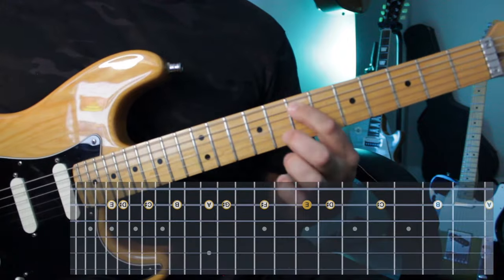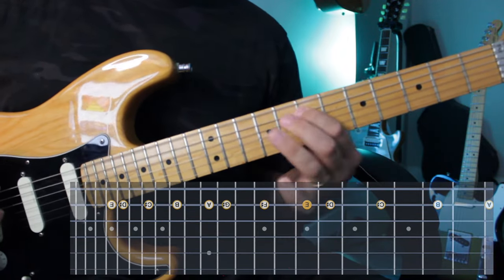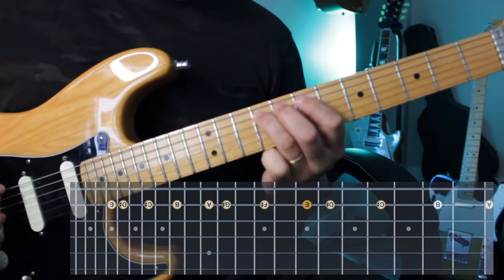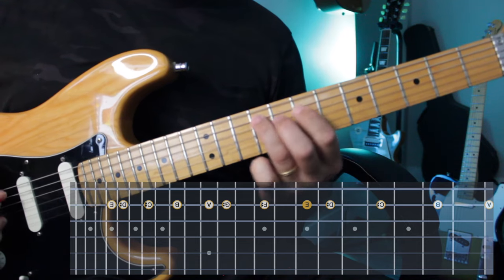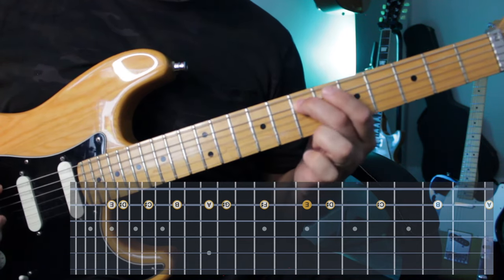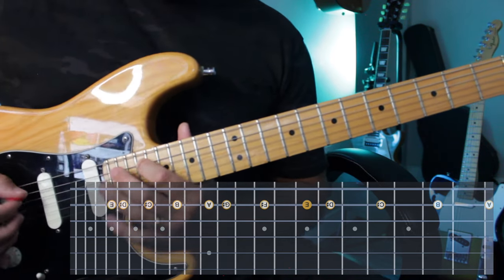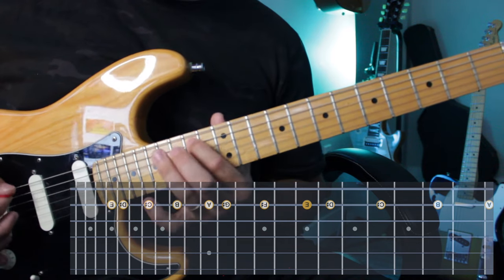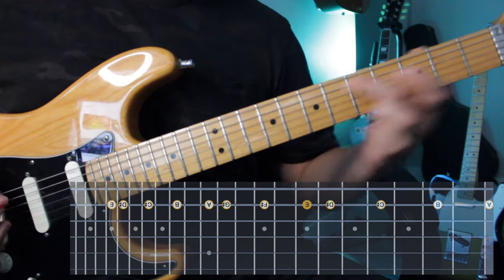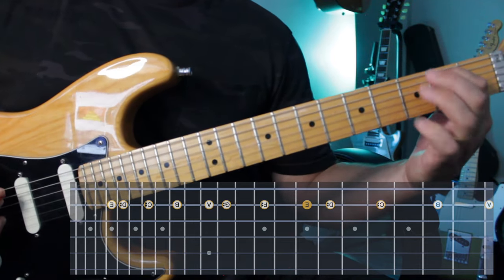Last string — right here on the seventh fret. Straight to the octave. Even open string.